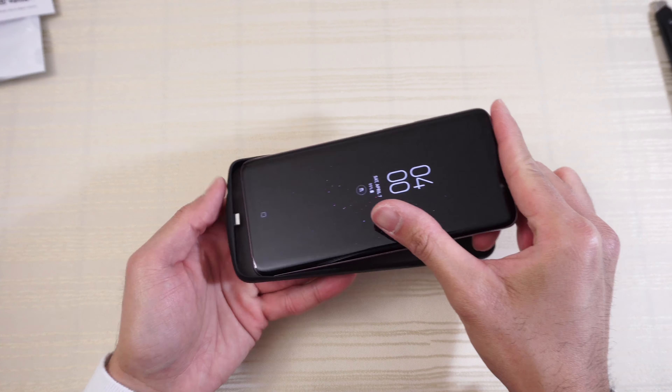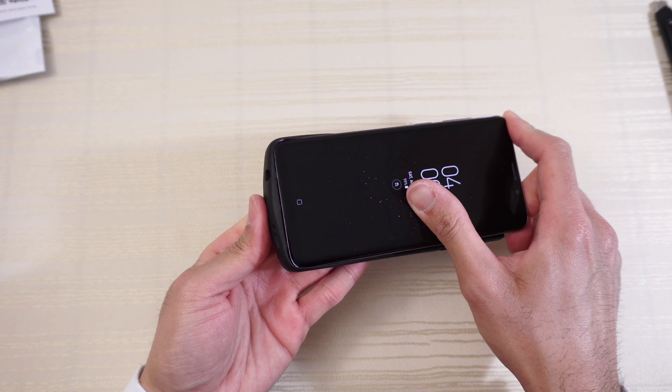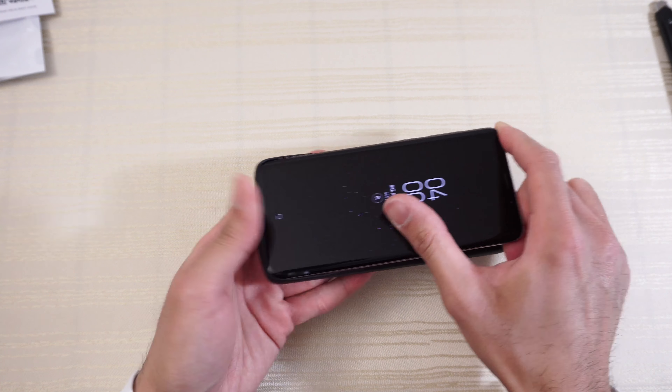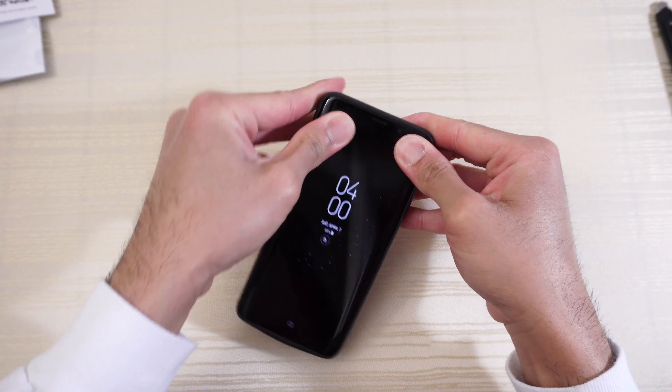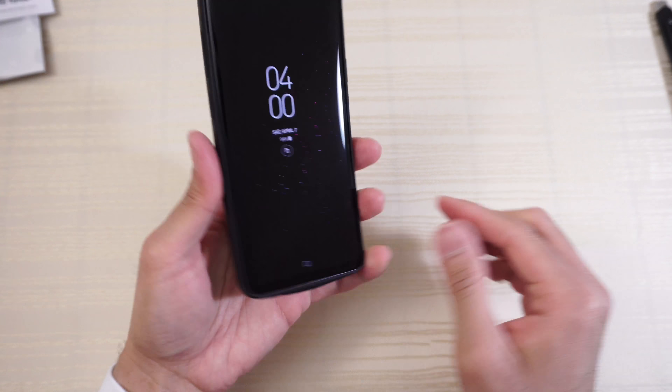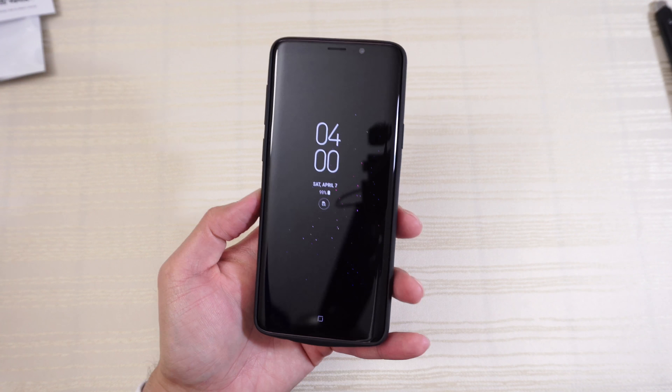On the bottom of the case there's a cutout for your headphone jack, cutouts for your speakers, a charging port cutout, and a cutout for your mic. Slide the phone in bottom side first — you want to plug the phone into the port, and then the top part of the phone should just slide right in like so.